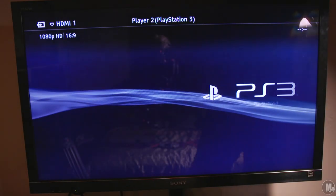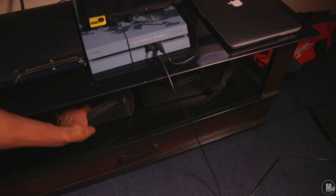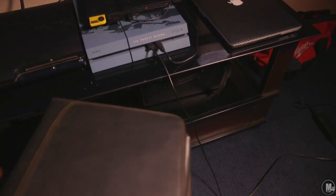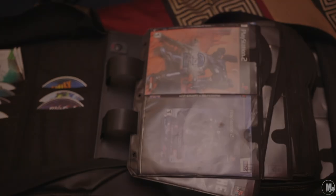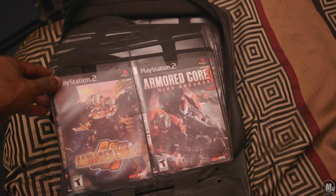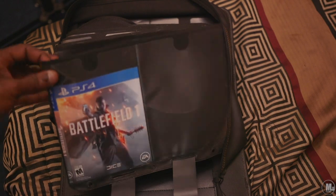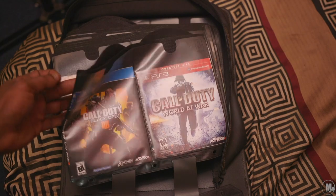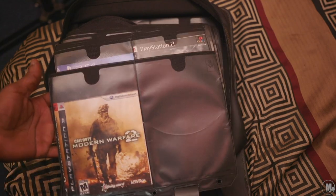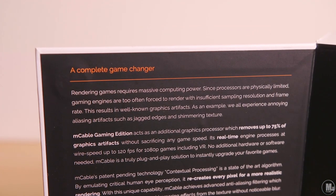Even the packaging with the magnets holding the little flap door closed is stronger than some other super premium products I've unboxed before. They paid attention to high detail — this is a premium item. I love manufacturers and companies that really pay attention to detail and put a lot into their box, product shipping, and presentation.